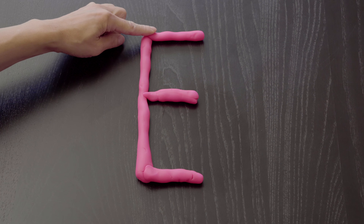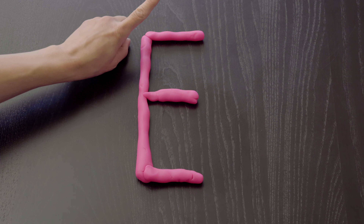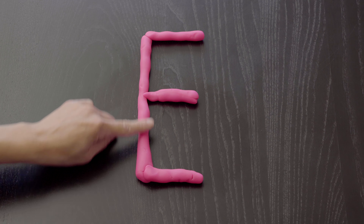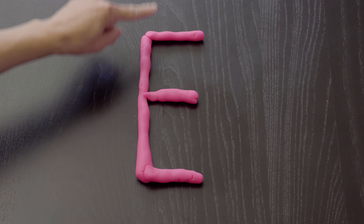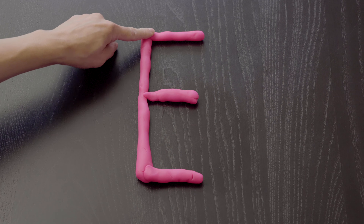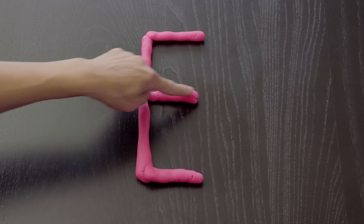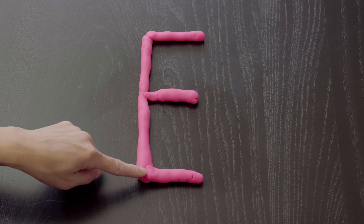Now let's trace the letter E with our finger. Get your finger out and point. We start at the top and go down. Then we lift up and start at the top again and go across, then the middle across, and the bottom across.